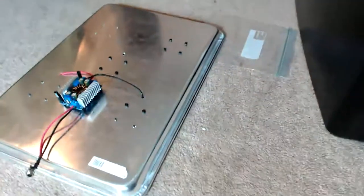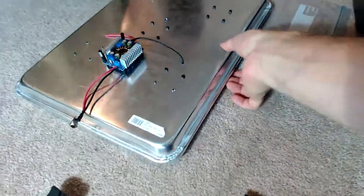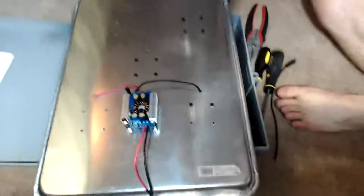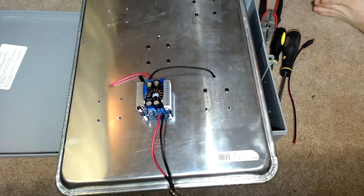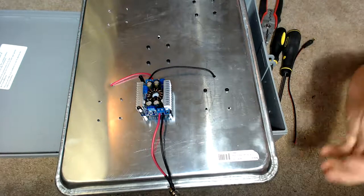That brought me to come up with this guy. I know what you're thinking — this is just a cookie sheet, right? That's exactly what it is. So I'll put this back and show you guys exactly what this is.